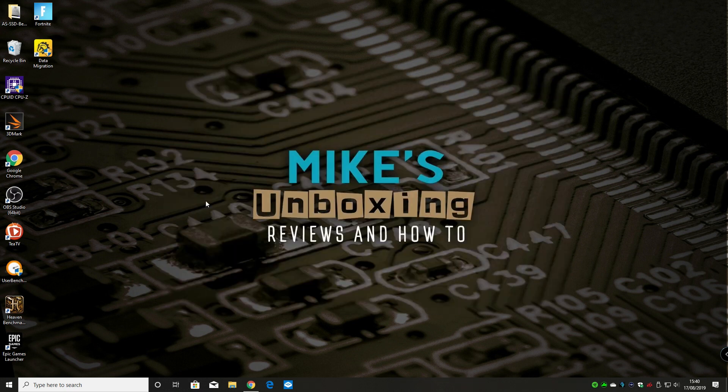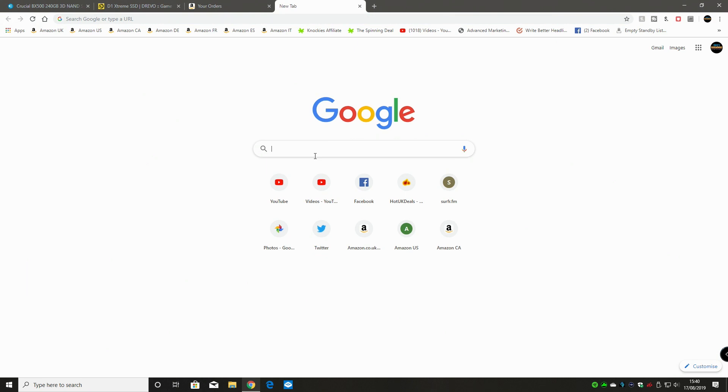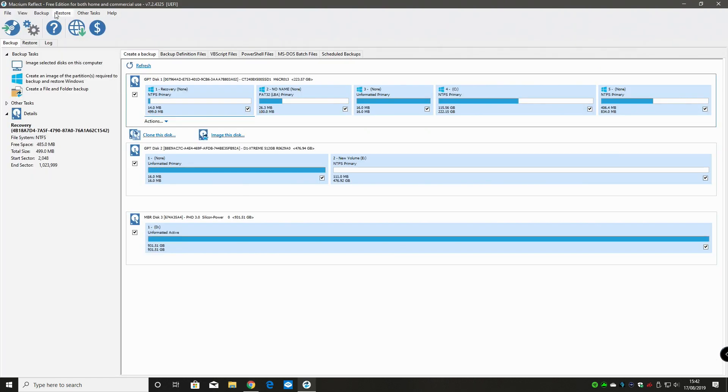So let's go back to the old Macrium Reflect. We'll quickly go to Macrium's website and download the free Macrium Reflect tool. This is the Macrium Reflect software - a free edition for home and commercial use. What we want to do is clone the drive. This software is really powerful and can be a little bit daunting, but it's not too bad. Our primary disk at the top is the GPT disk one - 223 gigabytes, so a 240 gig SSD - and we want to clone that disk onto the new disk.